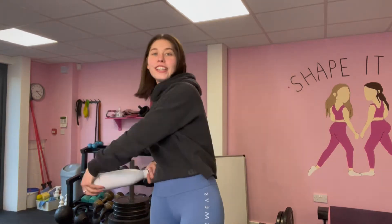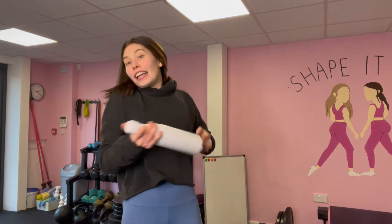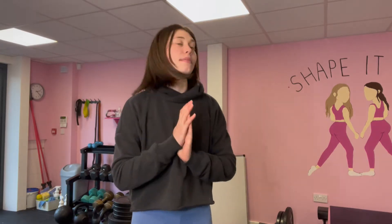Good morning, good evening, good afternoon, wherever you are, and welcome to my channel. I'm a personal trainer — I qualified in December and I'm currently working at a gym with the Shape It Fit Girls, which are amazing. Please make sure you follow them. I've just taught a cardio and ab class and now my legs are like jelly, so I'm gonna train my upper body.